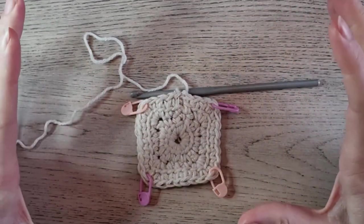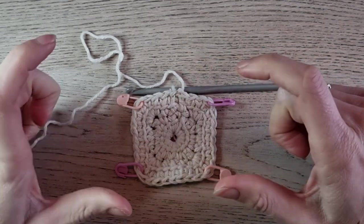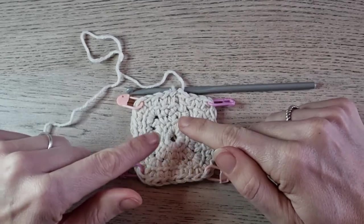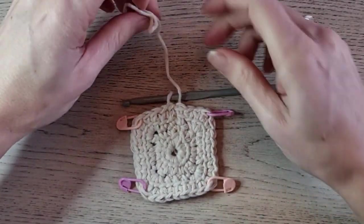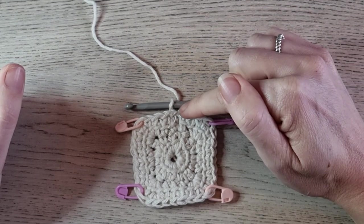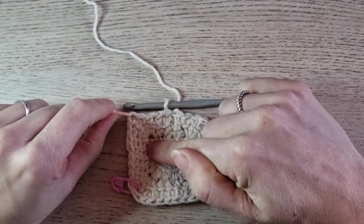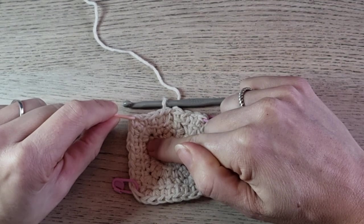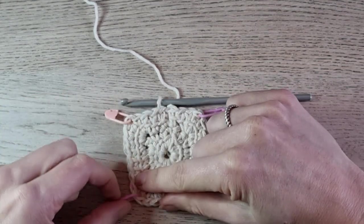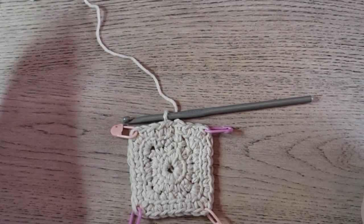For round three and every round throughout this pattern, you can repeat round two. Repeat round two until the placemat is the size you want. Start with a chain two — this doesn't count as a stitch — and make linked double crochets until the corner stitch. In every corner stitch, make two linked double crochets, one linked triple crochet, two linked double crochets, and then one in every stitch across until the next stitch marker. You can build up your square like this — just make as many rounds as you need to get the desired size.